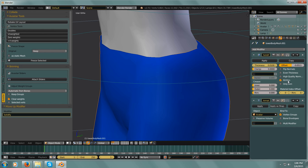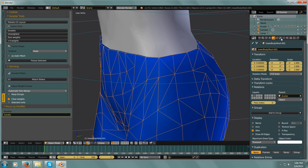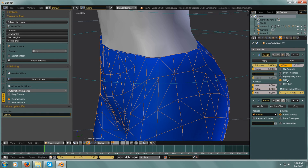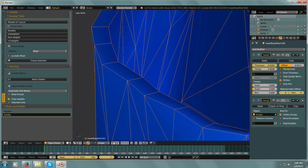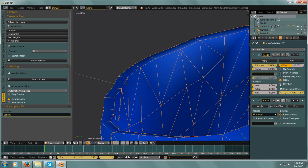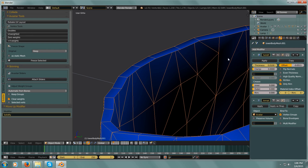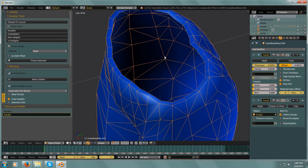It says 'Fill Rim' — the rim is this part right along here, it's filling this rim. The second button says 'Only Rim.' If we look at just our mesh and select 'Only Rim,' you'll see it gets rid of all of that inside geometry that was created with the Solidify modifier.